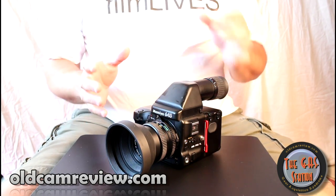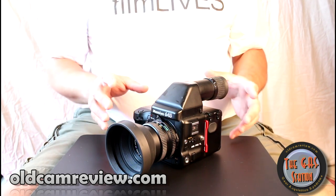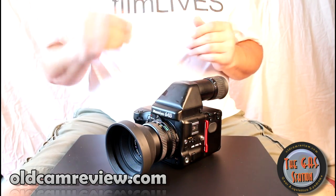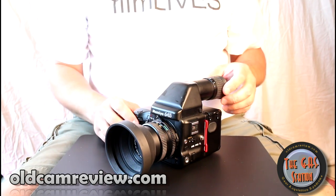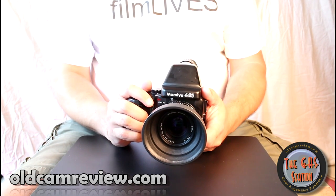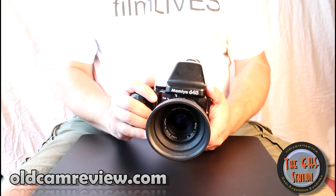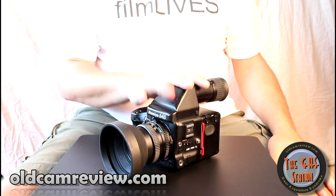I'm sure you can tell that I am a big fan of medium format. I love medium format cameras. I have a ton of them. I love them, I shoot them, I love the big negative. I love the feel of a big nasty beast of a camera. I showed you guys my Hasselblad last time. This camera — nothing but cool.